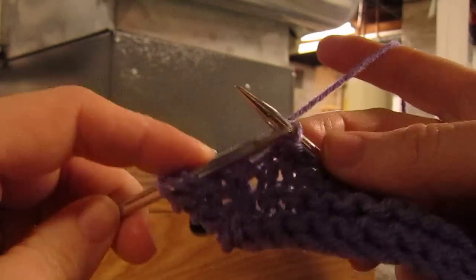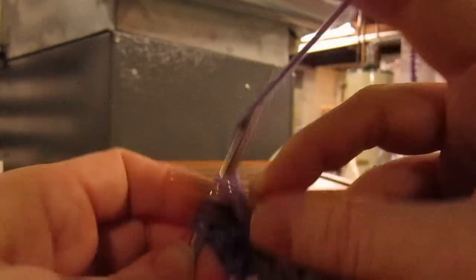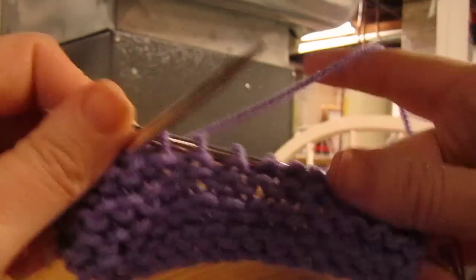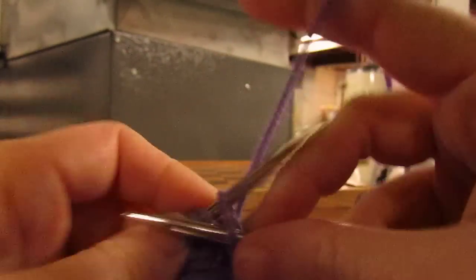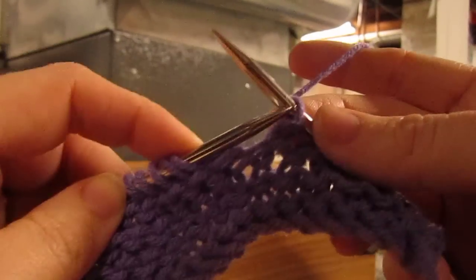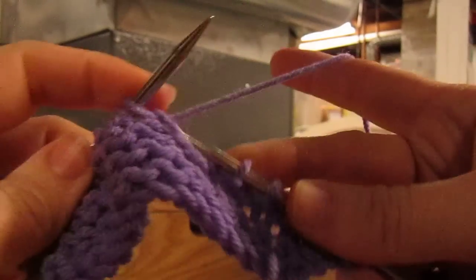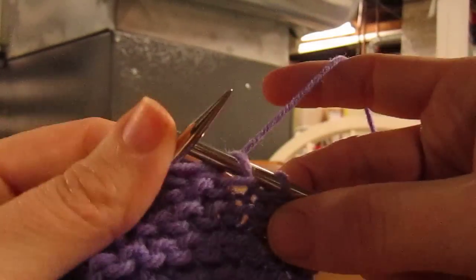I like it. It feels natural to me. I was a crocheter for ten years before I learned to knit, and I taught myself how to knit. This is exactly the motions I use to crochet. By wrapping my yarn like this, it causes my leading leg to be in back.